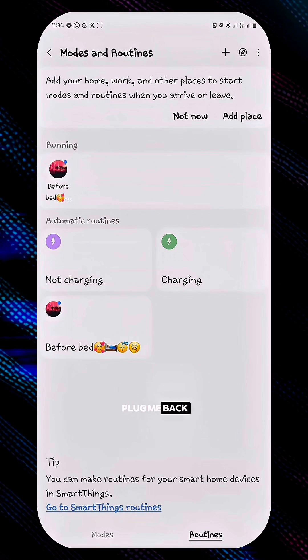Let's just run it. 'Please plug me back.' 'Look who decided to charge me.' 'Please plug me back.'